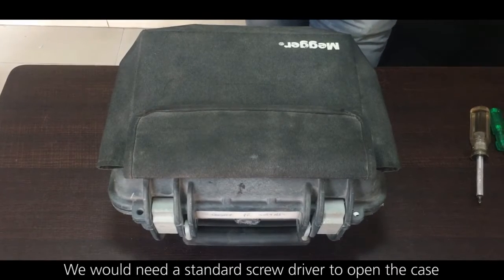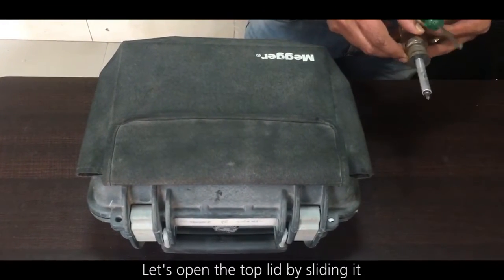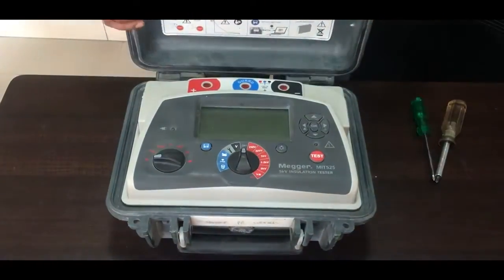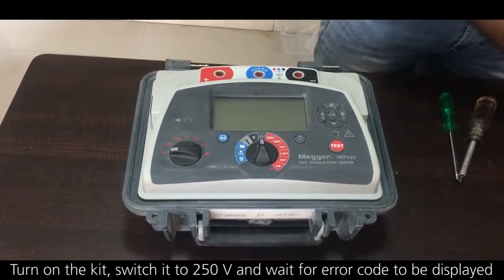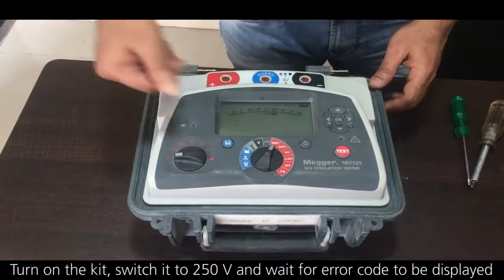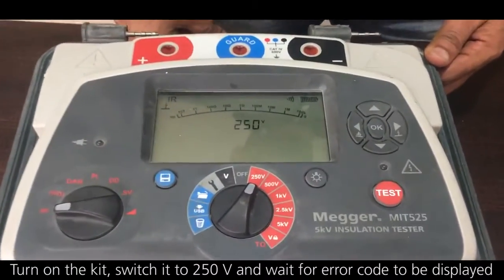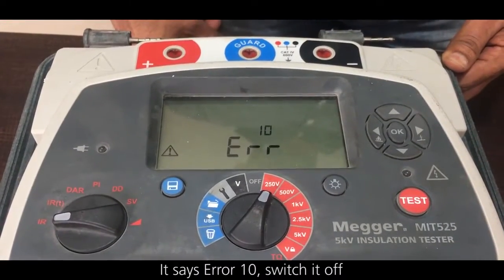We would need a standard screwdriver to open the case. Let's open the top lid by sliding it, turn on the kit, switch it to 250 volts and wait for the error code to be displayed. It says error 10, so switch it off.